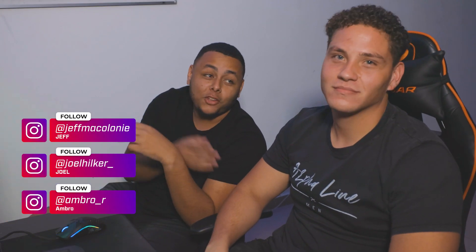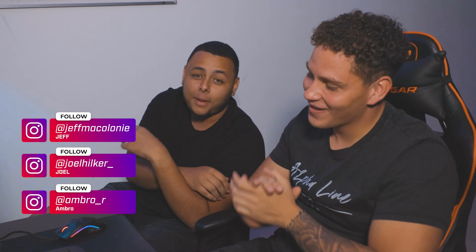Alright guys, thank you for watching. This is the JBL Quantum One headset review. We're gonna be doing way more reviews on different types of headsets. Remember, these headsets can be used on console, on the computer, on your cell phones — they even have an audio plug you can use for that. And if you're mad at your friend or something, you just put them on and you can't hear them. Thank you guys for watching, remember to follow us on all our social media. Follow JoelHilker underscore on Instagram. We'll see you guys.